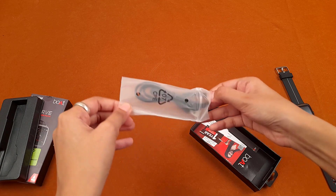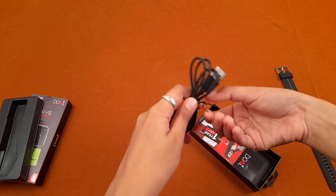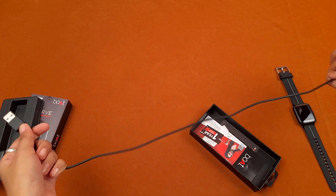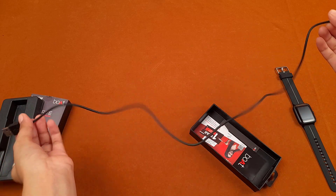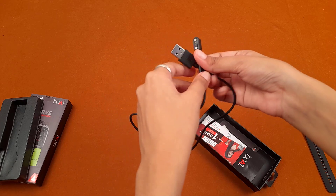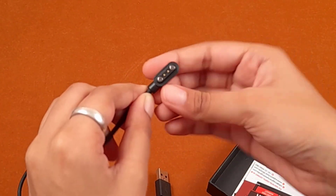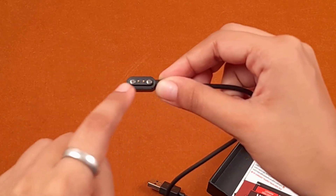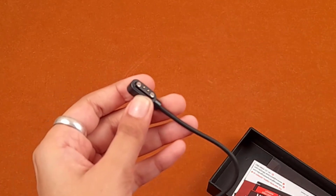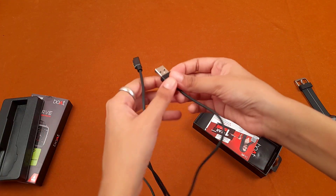We have a packet which contains a USB cable, surely meant for charging. It is long enough for a watch cable. On one side it is a normal USB, and on the other side we have a charging port. In the edges there are two magnets which will attach to the watch, and it has two charging points.